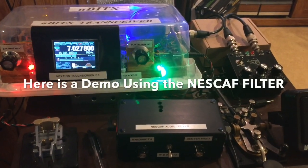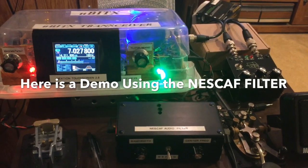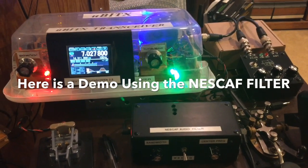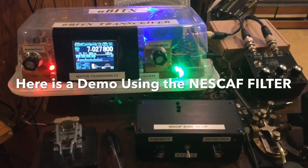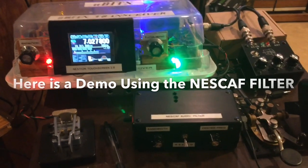I like the NESCAF — New England Switched Capacitive Audio Filter — very much, because it can control the center frequency, the notch, and also the bandwidth at the same time very effectively. Here's an example.